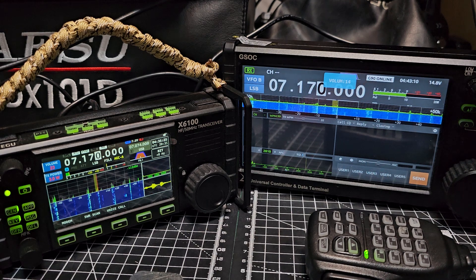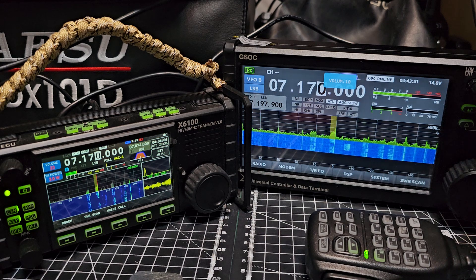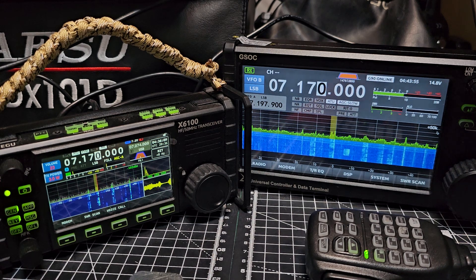Both devices have had many people criticizing them. The X6100 mainly because of signals - birdies - even when there's no antenna connected. The GSOC's firmware was quite bad with the first release and many reviewers were very unhappy, which is understandable as it's not a cheap device. But the price has come down a lot - by about a third now.